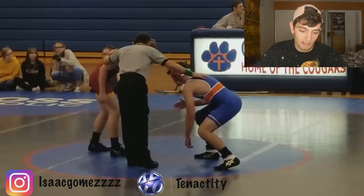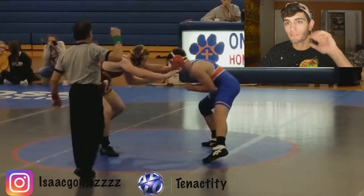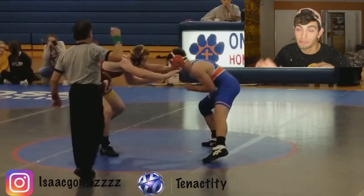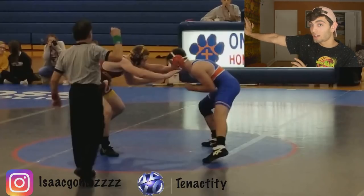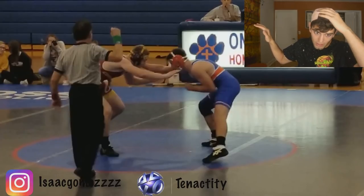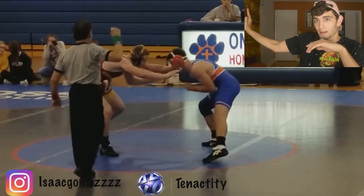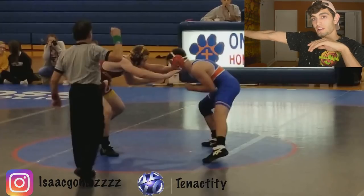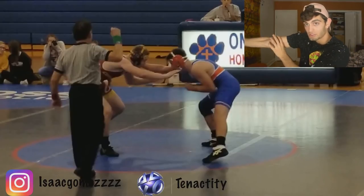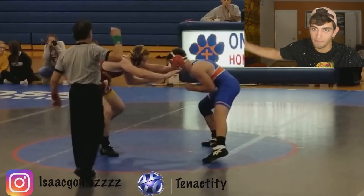Good stance. Now right here, off the whistle, the first thing you do is straighten your arm out. This is very, very bad because a good wrestler will use this as a cue to post and shoot. It's really easy when your elbow is straight to push it up. You want to keep your elbow at an obtuse angle, preferably under 170 degrees. That means this angle here should be under 170 degrees at all times — right about here.